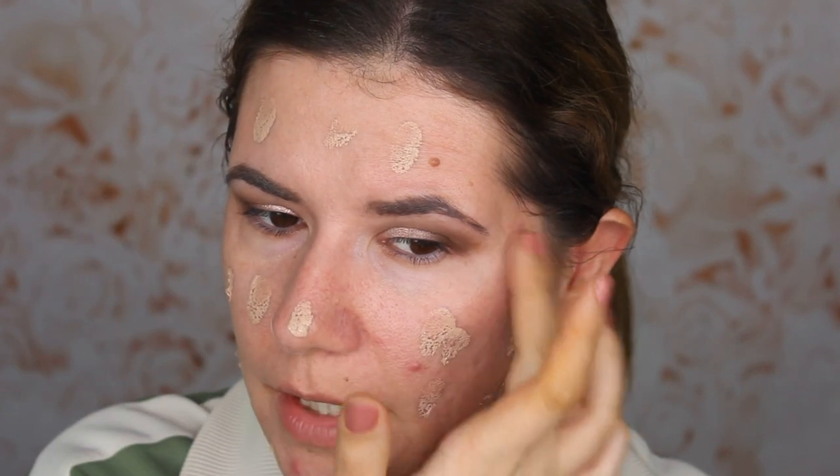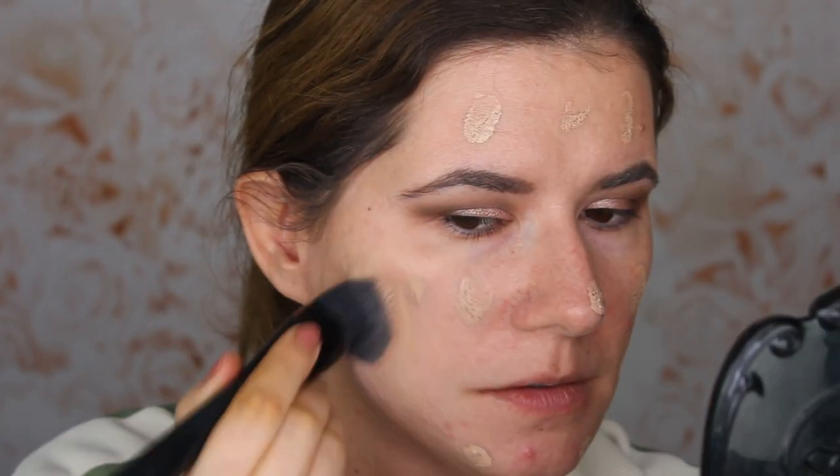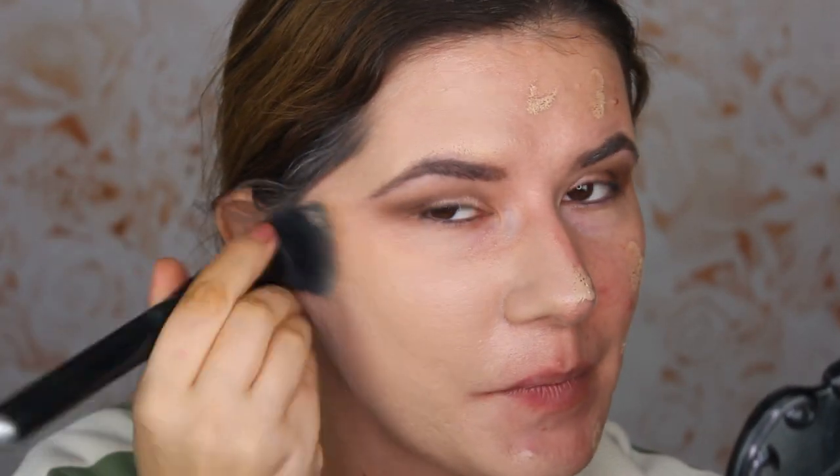I know it's too much foundation, but I haven't used this before and I want to create my own shade. It is so thick, but it's blending nicely. I'm going to dot it all over my face. Let me find the brush — the coverage is incredible. This is more than enough foundation.